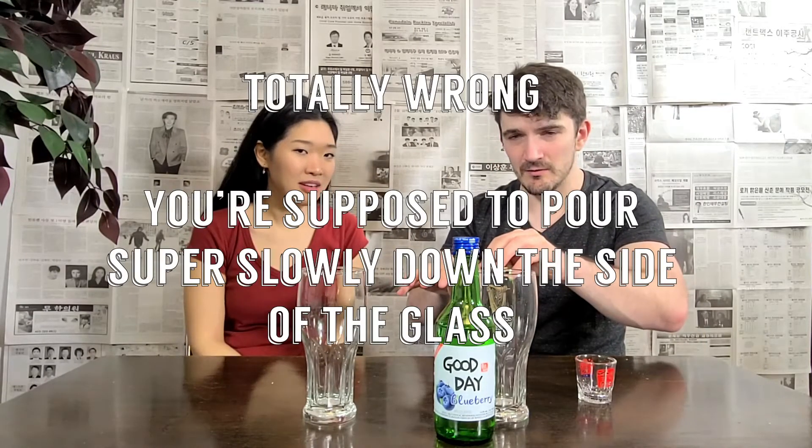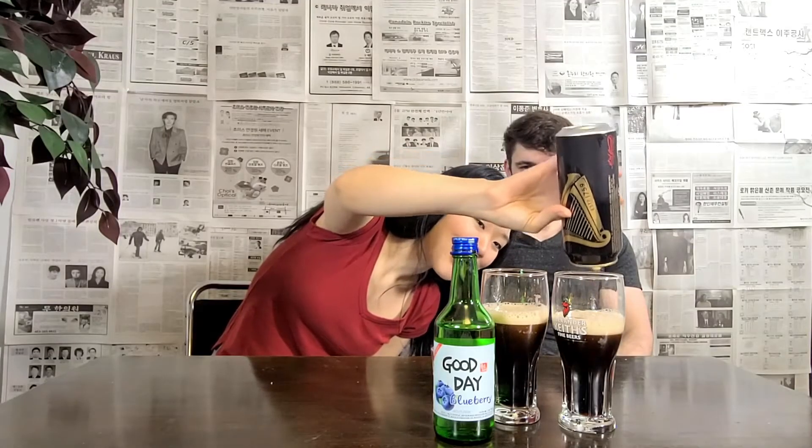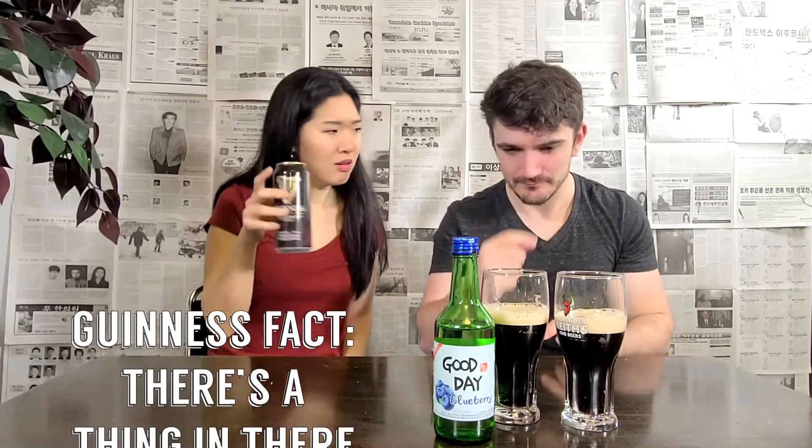I think there's like a special way to pour Guinness. Straight upside down, I think. I don't know much about Guinness. That's pretty good — good even pour there. You did a good job, Jiyeon. Is there something in here? Yeah, there's like a thing. I don't know much about Guinness. If someone can tell me what the thing is, post it in the comments below.